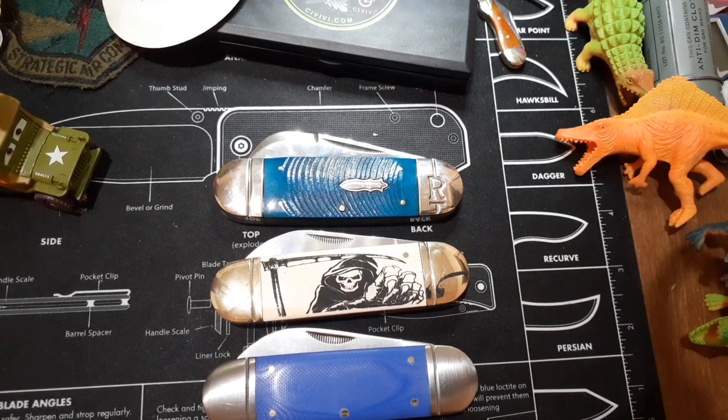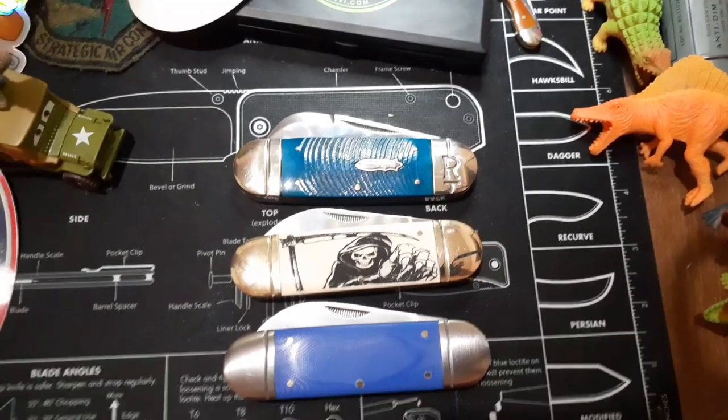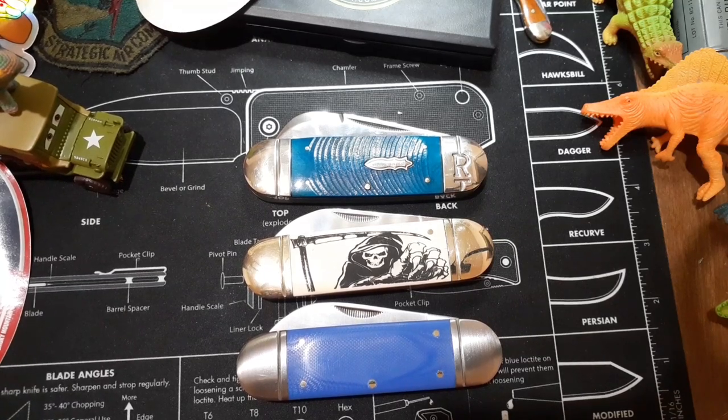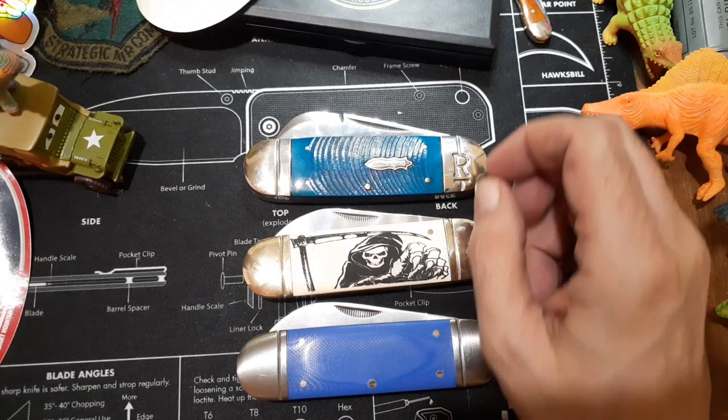Same thing with Rough Riders coming out with a cinnamon kind of pattern that I really like — they actually have a doctor's knife in that pattern. Not available at Smoky Mountain Knife Works. Again, the people that produced it don't have it, but other retailers somehow have them. I don't know if I'm gonna get the doctor's knife because on eBay it's like twenty-nine dollars, which is kind of high, but that pattern seems to be going high.